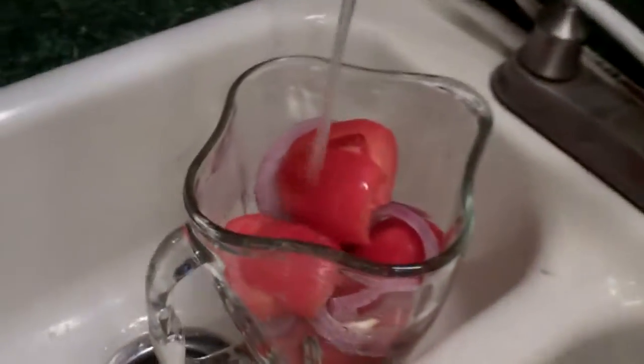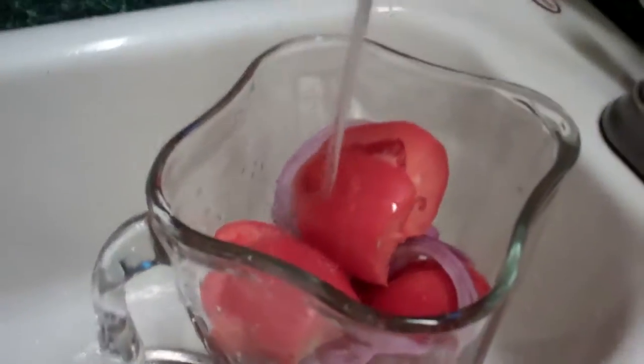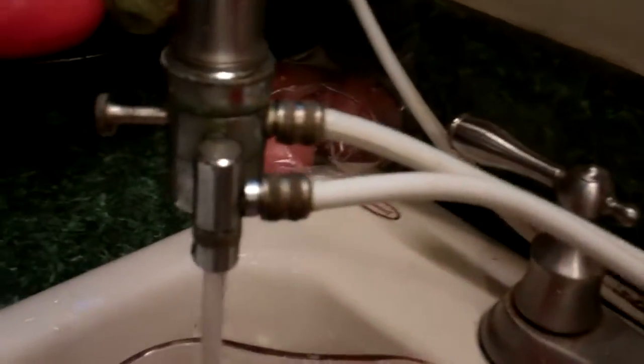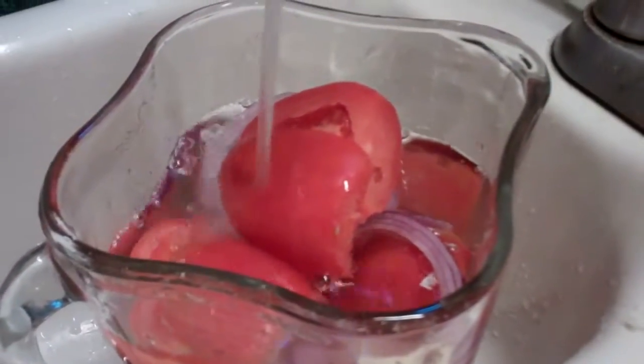I'll use a little bit of filtered water. Now this is a living water too. This is kind of old, but it works — a carbon filter system, runs right to your spigots. And into the old blender. Bonito.